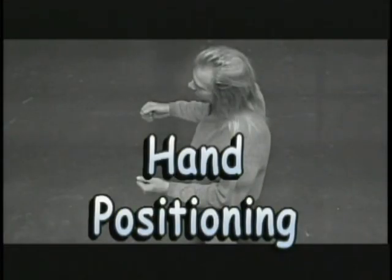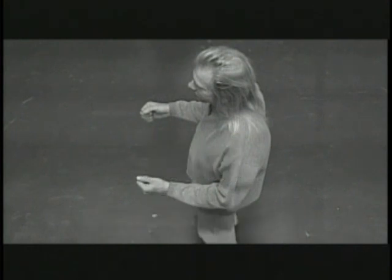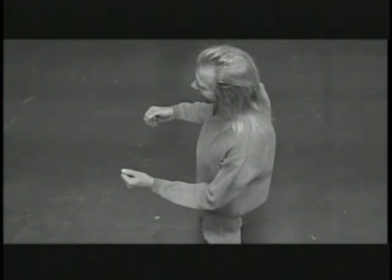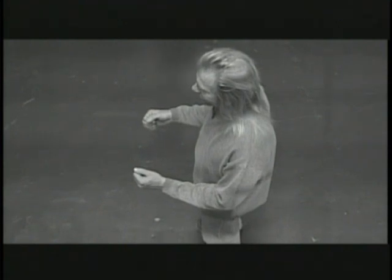There are four crucial positions to learn, starting with neutral, which is both arms bent at 90 degrees, your hands comfortably in front of you. Push, return to neutral, pull, return to neutral, pull back extended, and return to neutral position. Practice movements with one hand at a time while the other remains in a neutral position.